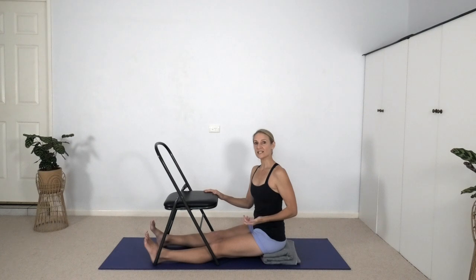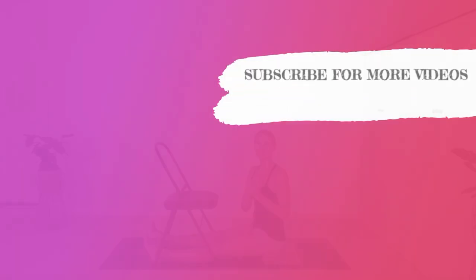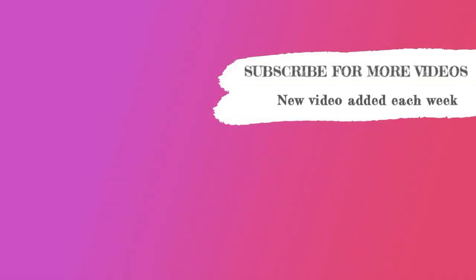A lot of what we've practiced today is helping to protect the lower back from injury while we work on stretching stiff hamstrings. That's it for today. Thanks for joining me. I'll see you next time.